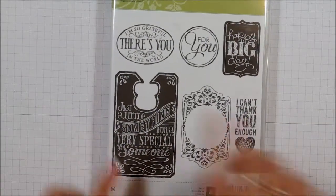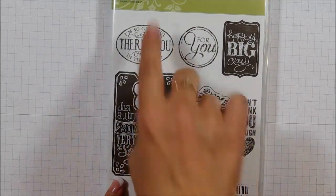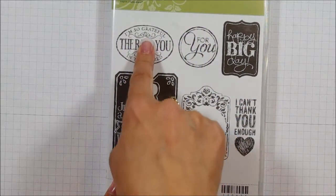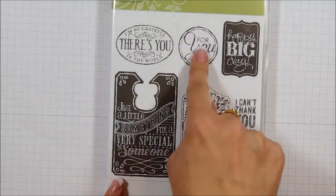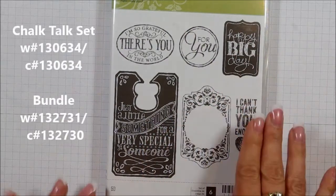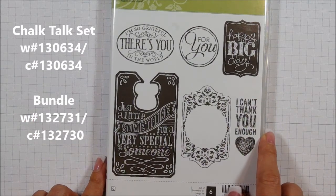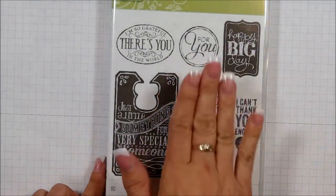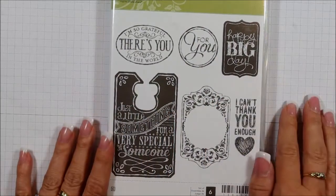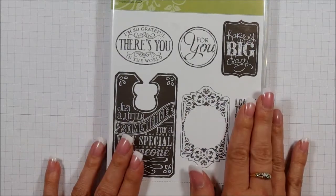I've had a chance to play with it. It has six different stamps in it, and what's fun about it is that you can see it matches our punches — so it matches the extra large oval, one of our circle punches. And then these stamps here coordinate with the Chalk Talk framelits. This is one of our bundles, so the stamp set plus the framelits is 15% off if you buy them together, and you'll find the details of that on page 12 in the catalog.